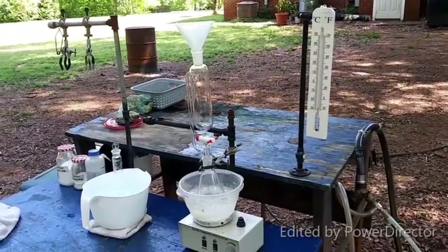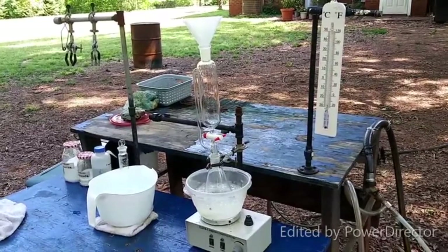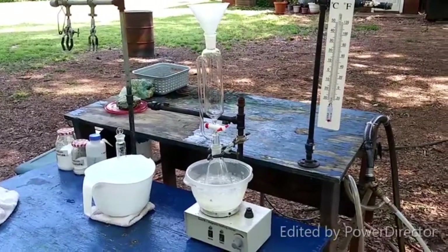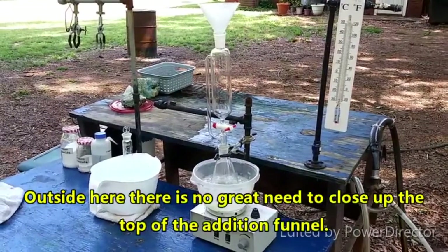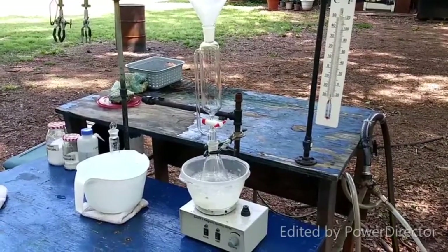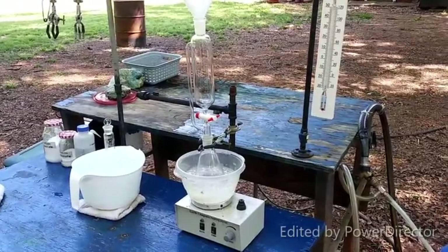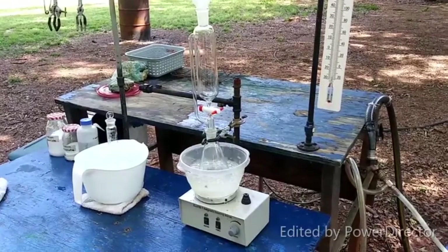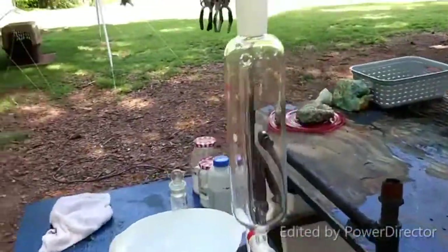Here's what the basic setup will look like. We have the addition funnel running straight into the flask — it's a pressure equalizing one, so we won't have to worry about that. We'll just leave it open at the top and slowly drip in the hydrochloric acid to our chilled mixture. It will convert into nitrous acid, which will react with the butanol to form N-butyl nitrite. That's what I'm going to go ahead and do here.